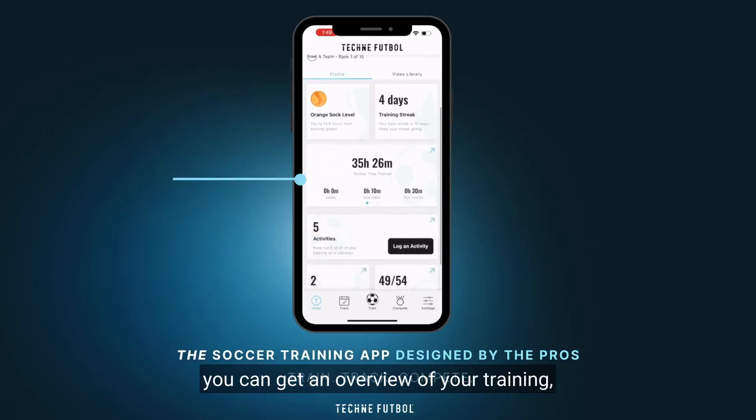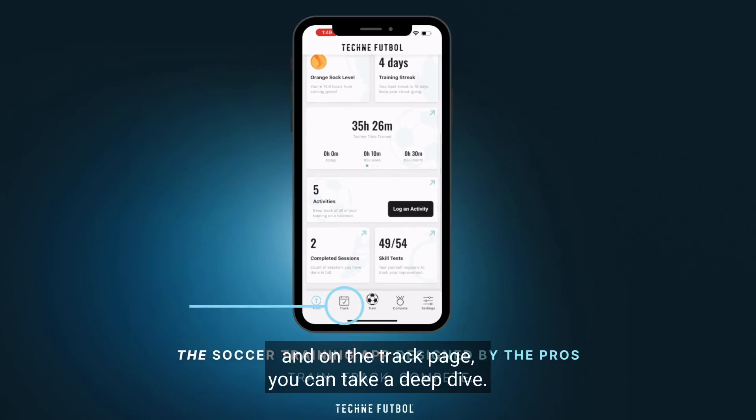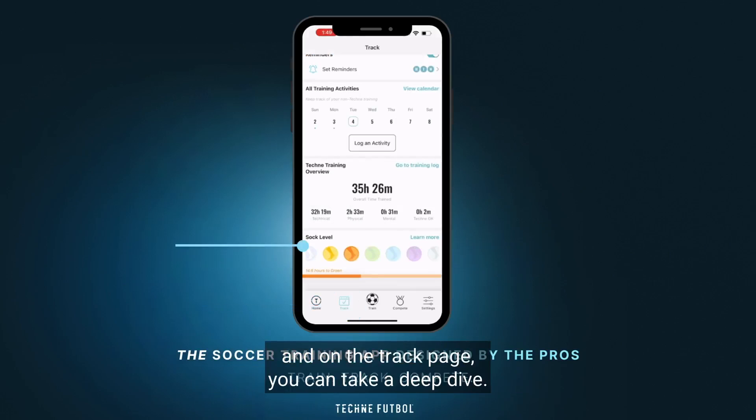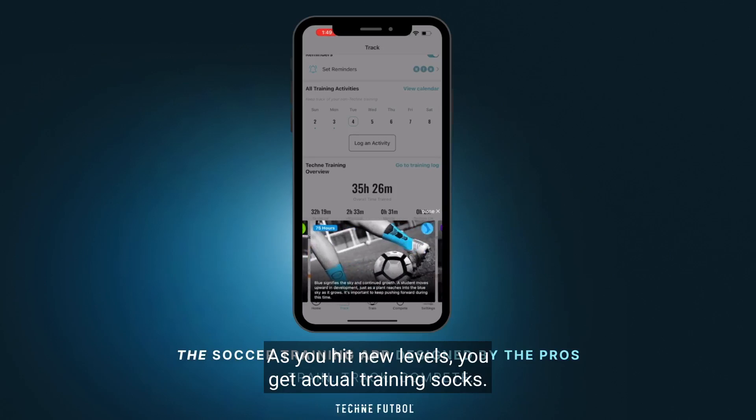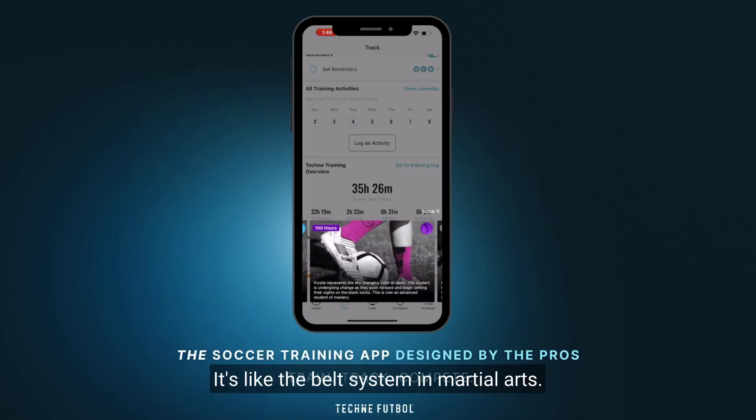On the profile you can get an overview of your training, and on the track page you can take a deep dive. You can see your sock level and how far you need to go to the next sock. As you hit new levels you get actual training socks — it's like the belt system in martial arts.